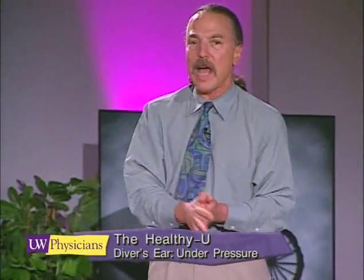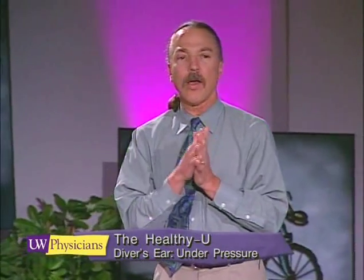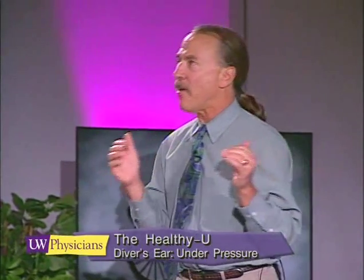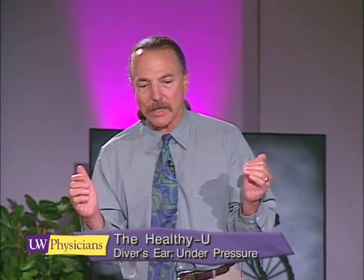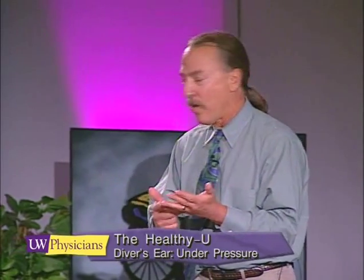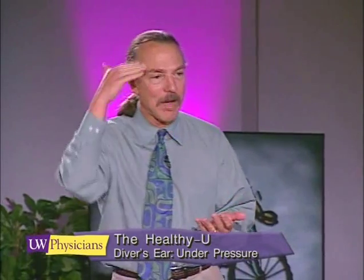The sport diving community will tell new divers to pressurize early and often, but what does that really mean? How early and how often? Often means continuously, in my book — you want to keep that pressure all the way on your ears until you've reached the bottom.